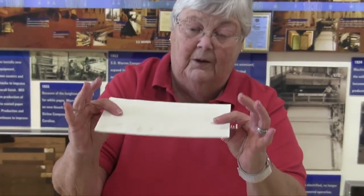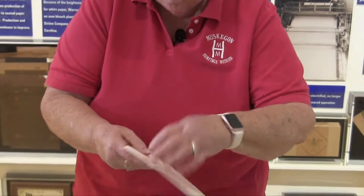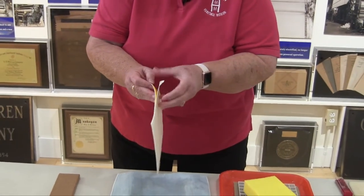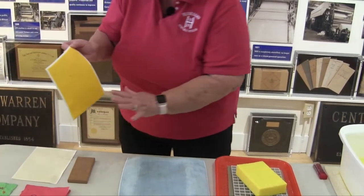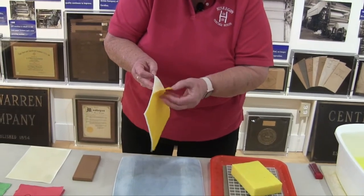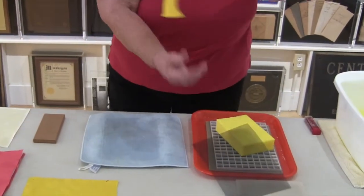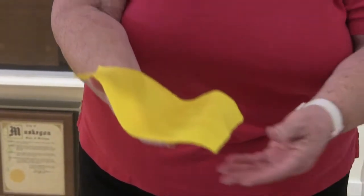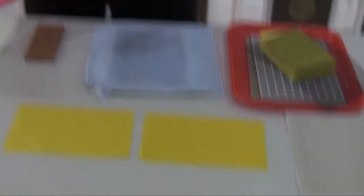So here's our sandwich: two pieces of couching paper with our new paper in the center. First, peel off one piece of the couching paper very gently. If it doesn't peel off easily, go back and press again. Then — fingers crossed — we'll peel off the last piece. And there's our piece of paper. It's still wet and still very flexible, but put it out to dry and before long you'll have a dry piece of paper.